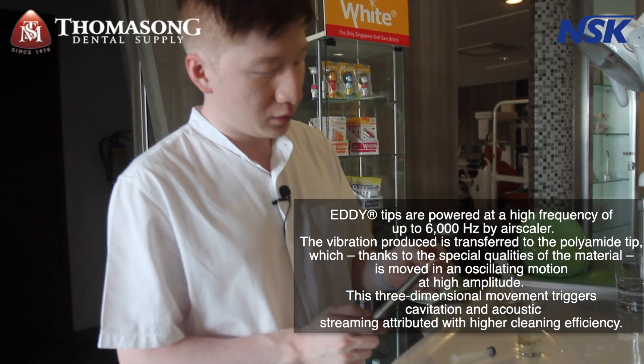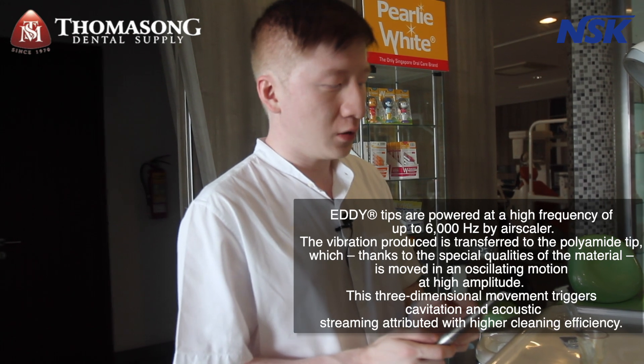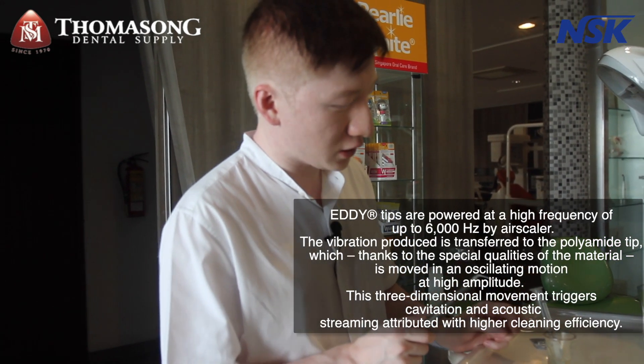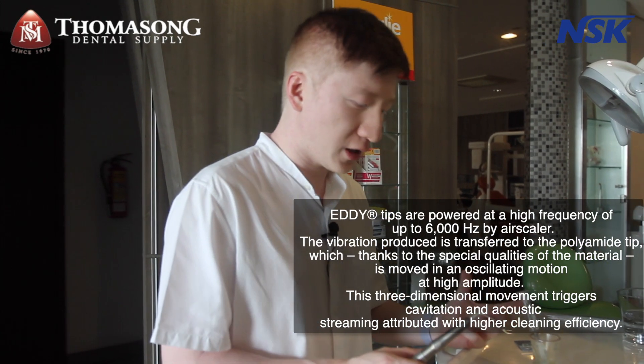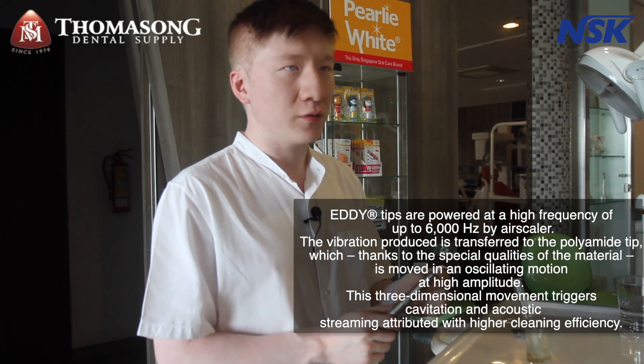The Eddy tip is an ultrasonic irrigation tool and it's best paired with the Airscaler. I've set up a small syringe here with water to simulate the conditions inside the canal, which will show the greatness of the vibration of the Eddy tips.